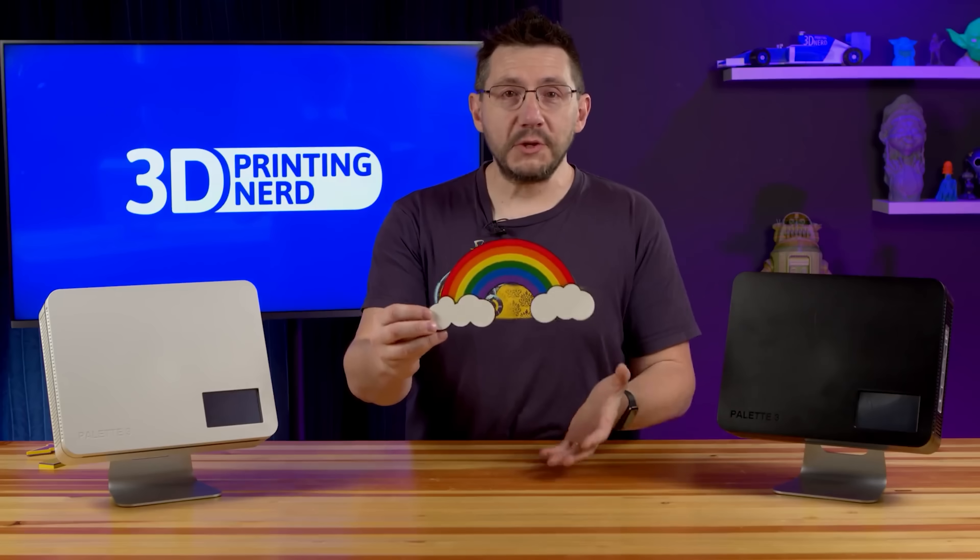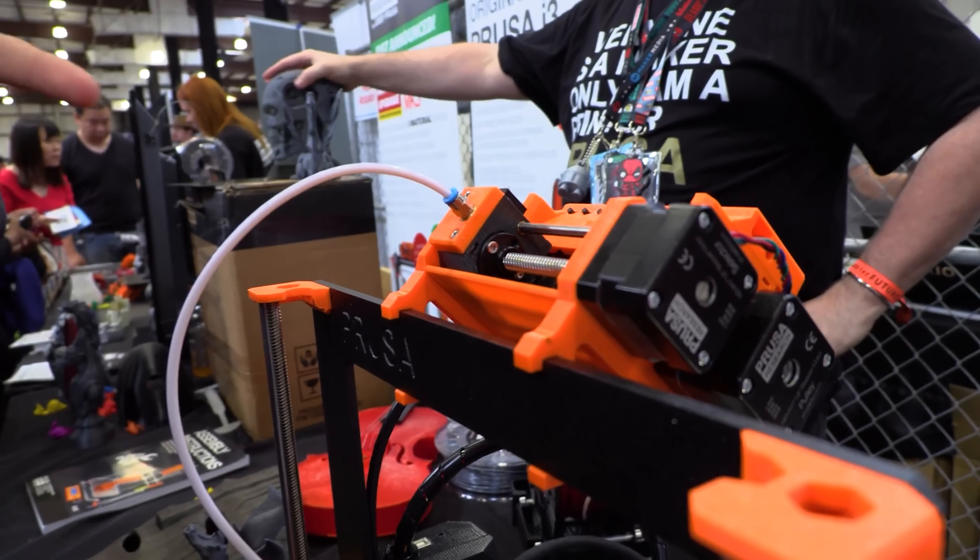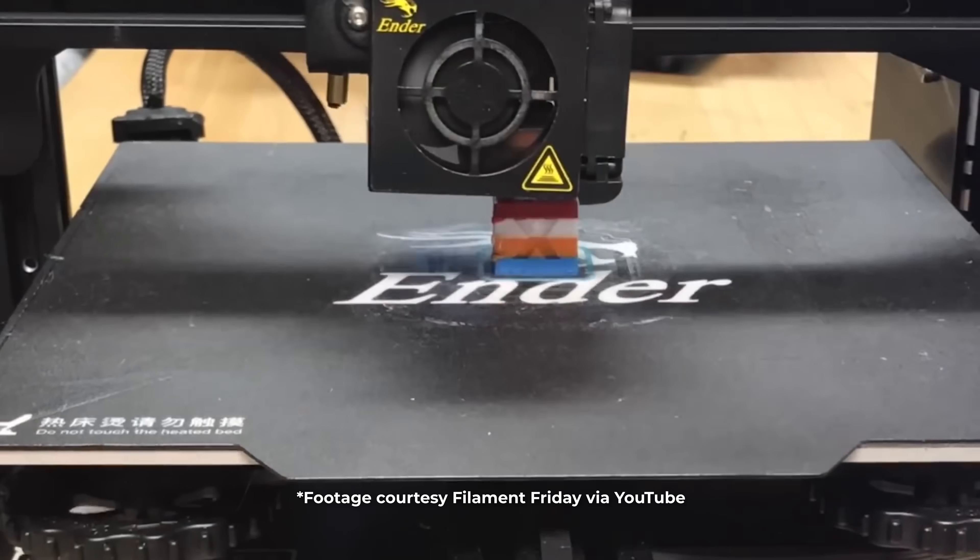No extra things you have to attach, no permanent markers as servos, no weirdness. Normally when people think of multicolor, you've got the palette system, the Prusa MMU, color or filament swaps mid-print — all of those are ways of changing color.